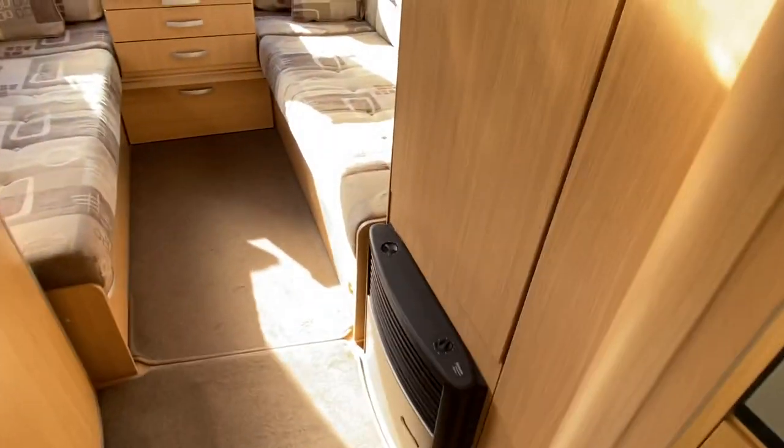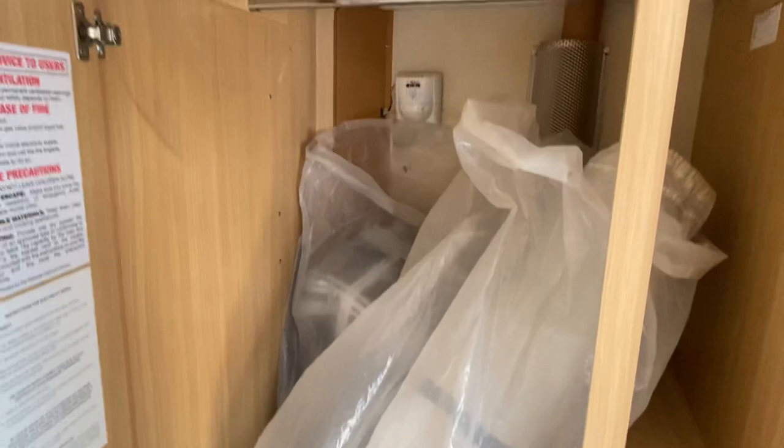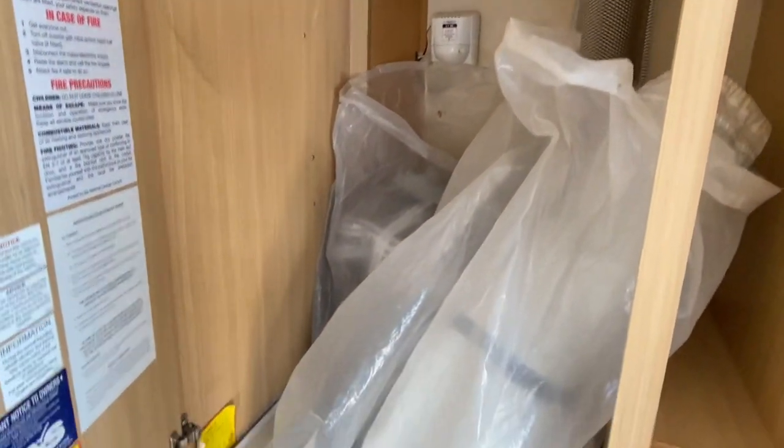Moving down that side of the van, we've got some storage and table storage. The last owner has also left an awning with it — free to the next owner.